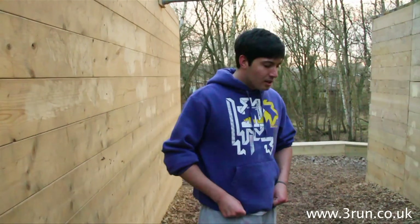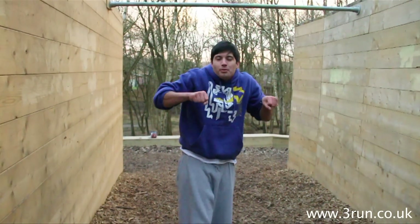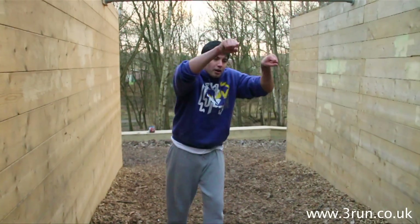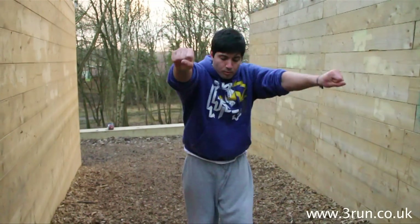The most important part of this move is to make sure you've got a strong cast. The cast part is when you're kicking out away from the bar and you're nice and strong. You don't want bent arms, so when you hit you go and lose all your power. Nice strong arms, big wide cast.